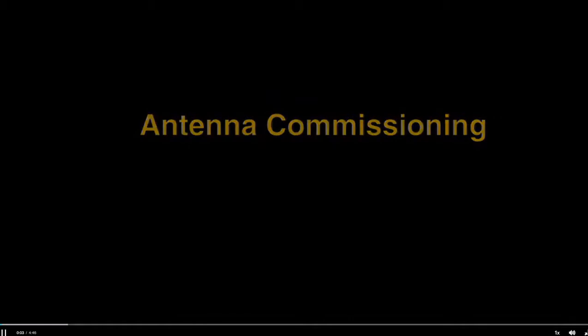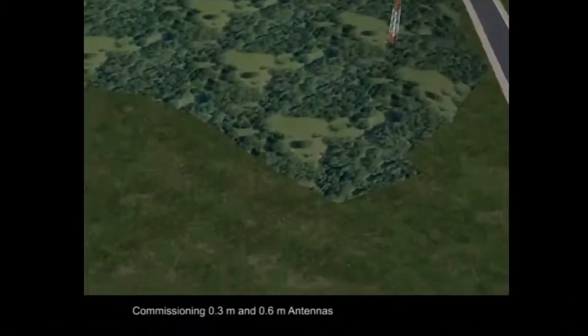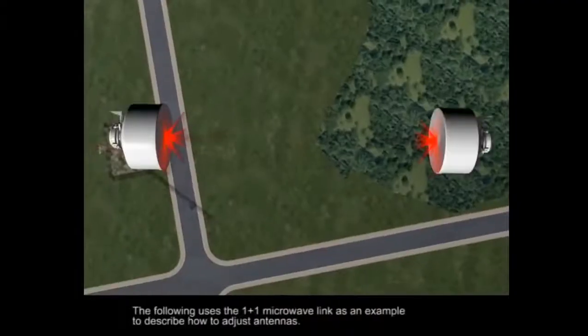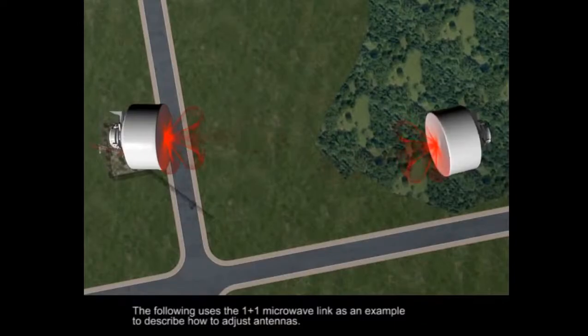Commissioning 0.3-meter and 0.6-meter antennas. The following uses the 1-plus-1 microwave link as an example to describe how to adjust antennas.